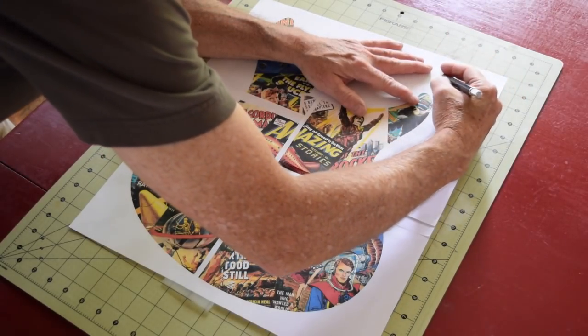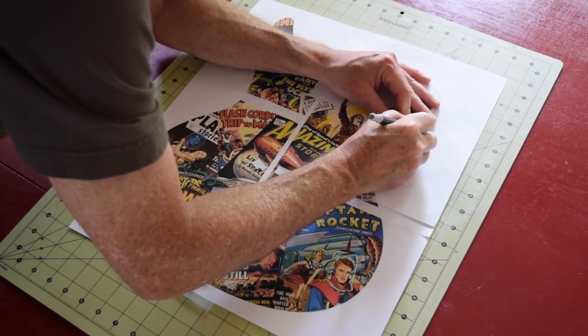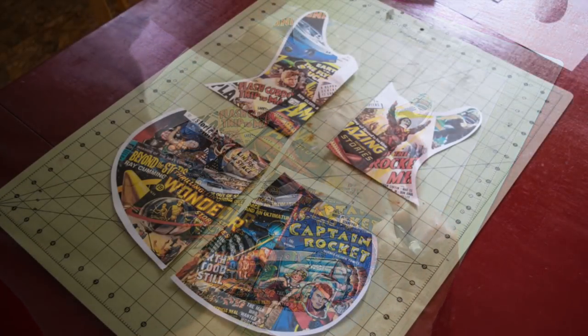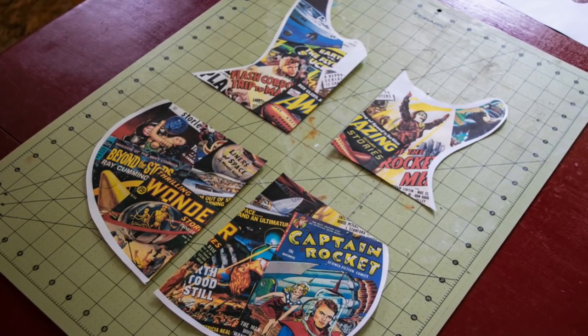I cut the design in half horizontally and then vertically, and removed and disposed of the overlapping scrap. I also trimmed away the excess just outside the outer perimeter of the guitar body shape. This will make it easier to laminate the sections down onto the body later on. And this is what the four quadrants look like just before I'm ready to laminate them to the body.